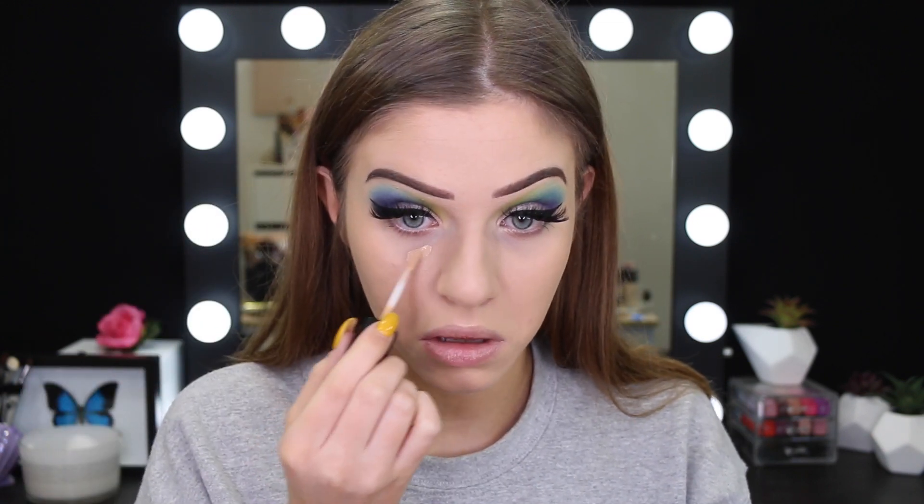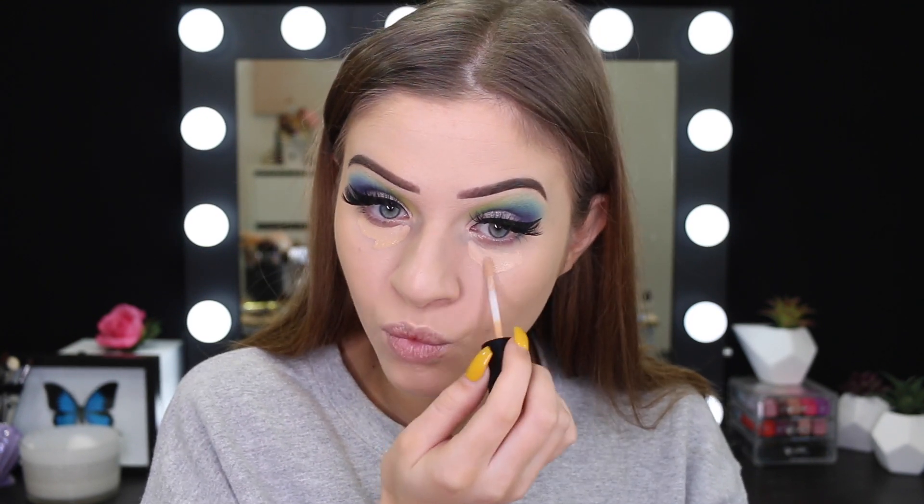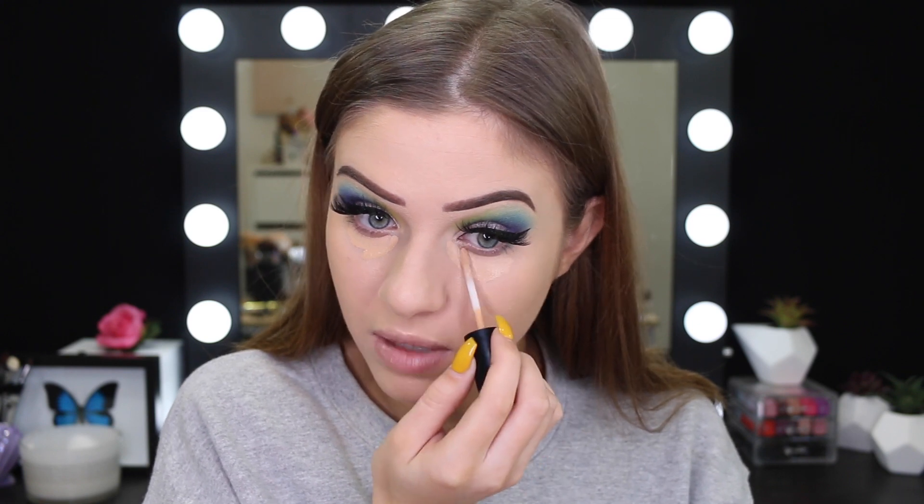I'm going to try out the Mecca Max Life Proof Cream Concealer. This is from Mecca, which is an Australian makeup store, kind of like a Sephora. This one's in the color Nude 3.5 — I've never used it. I thought it might be a bit dark and yeah, it is a bit dark. It's very watery — it kind of reminds me of the ColourPop Concealer. I'm just going to take my dirty sponge and blend it out, because I think it's going to be too dark to use.